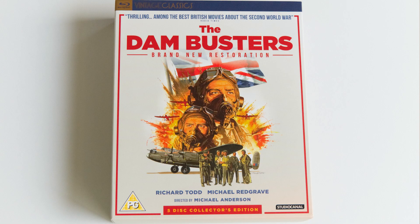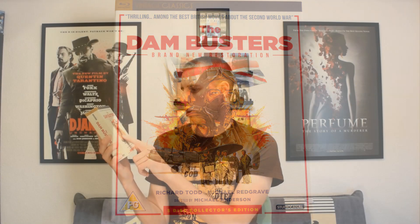It's a really nice set - nice and thick with a really hard outer box and some really nice artwork. This is the five-disc collector's edition released by Studio Canal, the Vintage Classics label. The front cover has a nice picture of the squadron with one of the Lancaster planes, Richard Todd and his co-pilot with a British flag in the background.